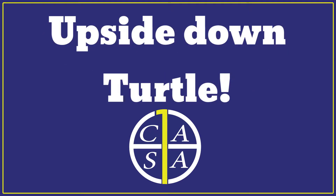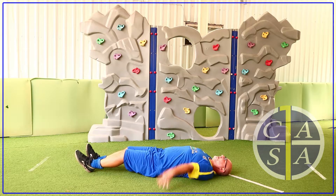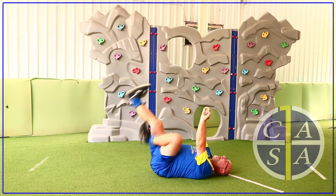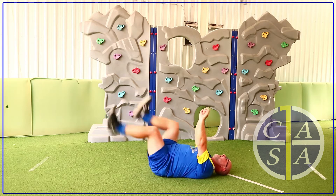Let's lie down on the floor. We're going to be crazy upside-down turtles riding our bike. Arms up, legs on the pedals — ready, steady, go! Now keep going. Don't forget to ring the bell when you stop.